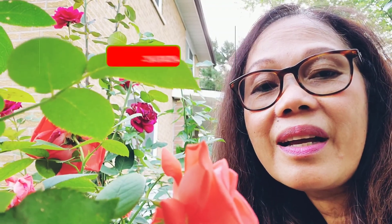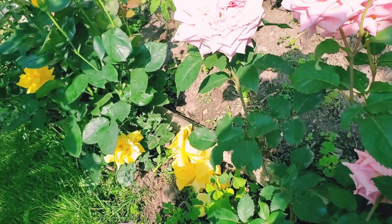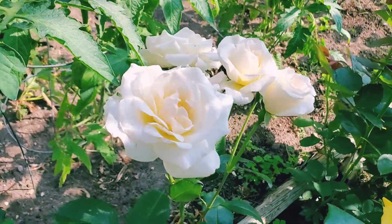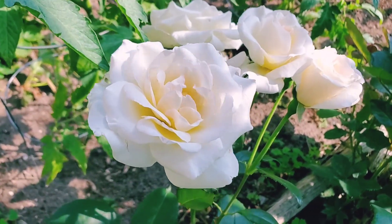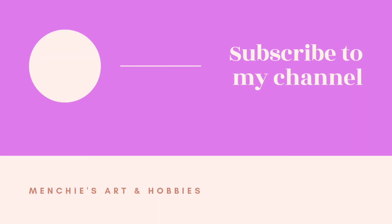If you are new to my channel, don't forget to subscribe, click the like button, click the notification bell, leave me some comments, or you can also share my video to your friends. Until the next video — thank you and bye-bye!